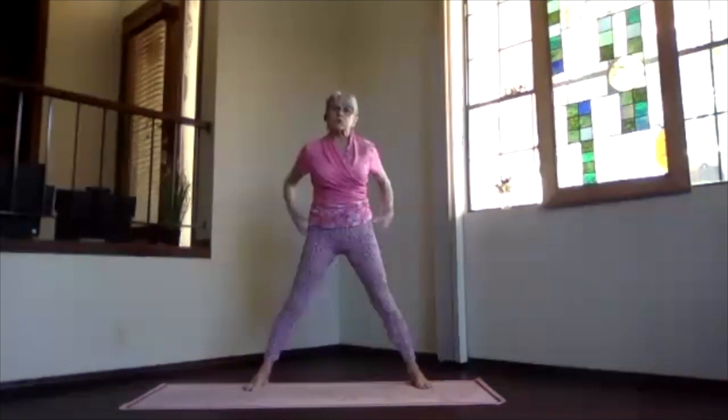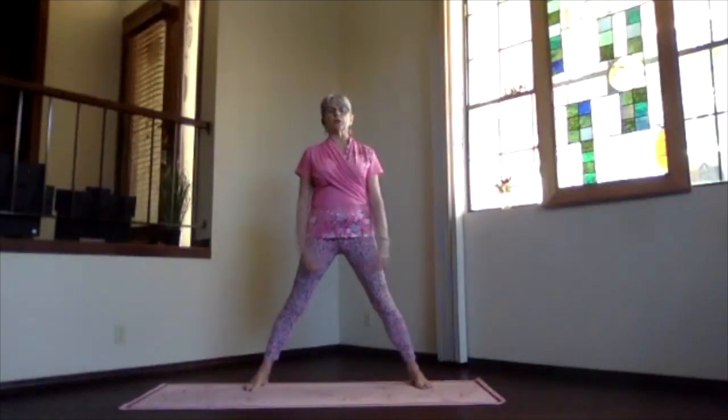Notice how the circulation is through your hips, through your midsection, through your shoulders, through your whole body.